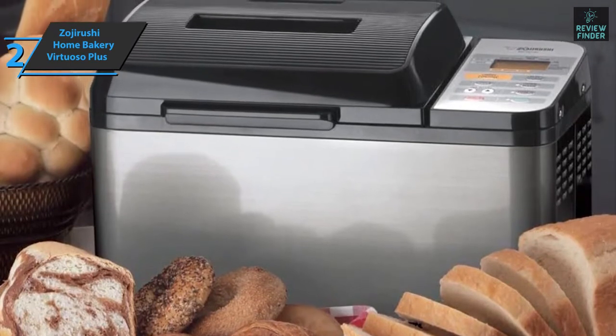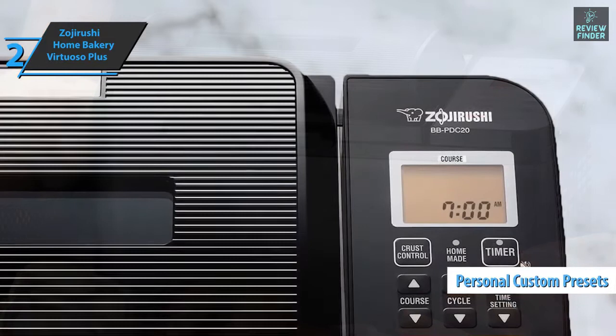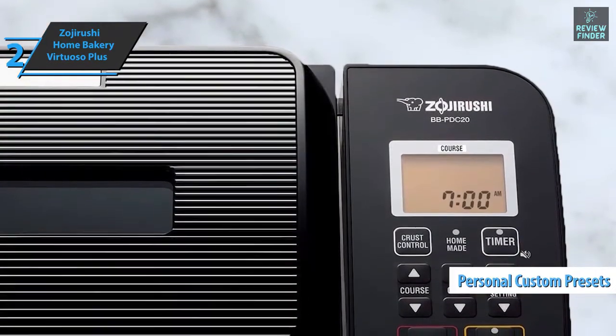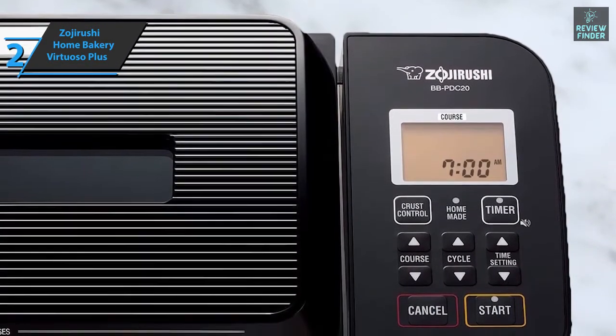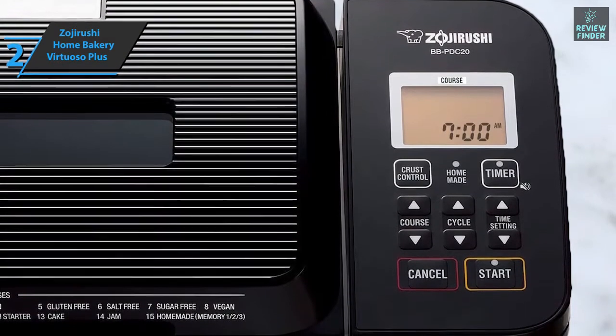In addition to having a number of pre-programmed settings, it also allows you to customize and save your own. The double mixing paddle is very practical for mixing certain doughs that would be more difficult for other machines. Its performance is excellent in wholemeal bread, making the crumbs spongy.